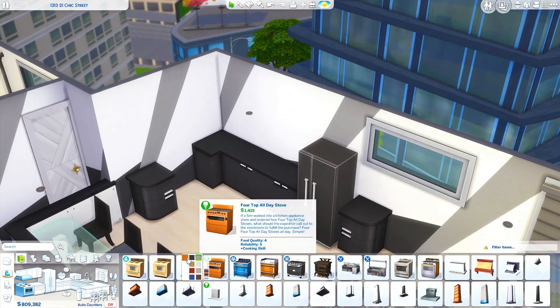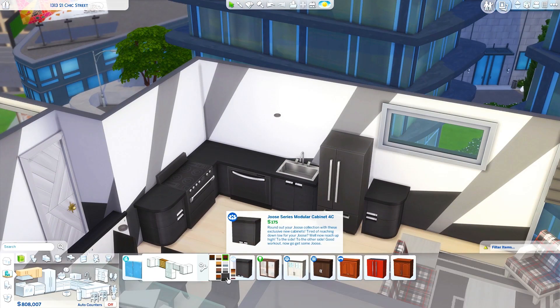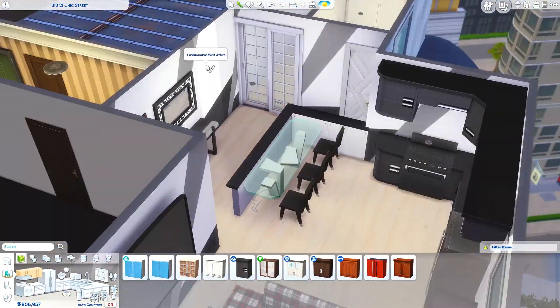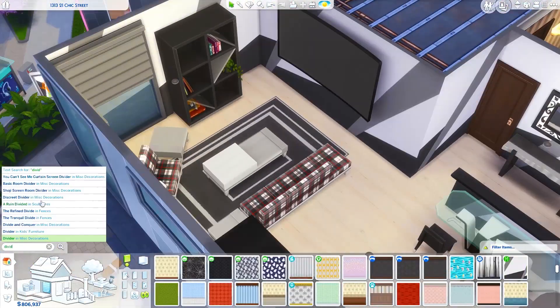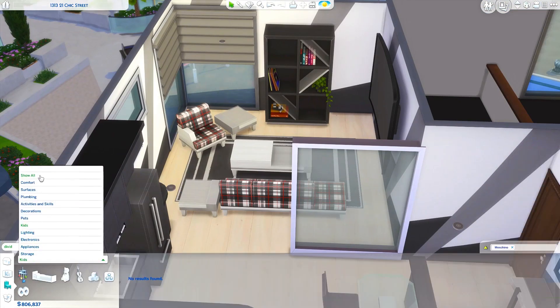My first impression is that I think this pack is great. Now I haven't looked at the photography career or the CAS items or anything — I basically just jumped right in to building this apartment.